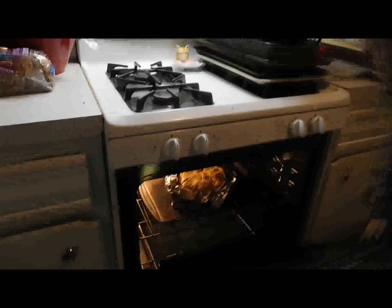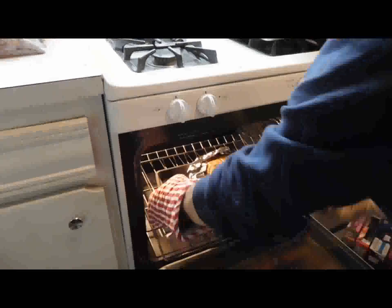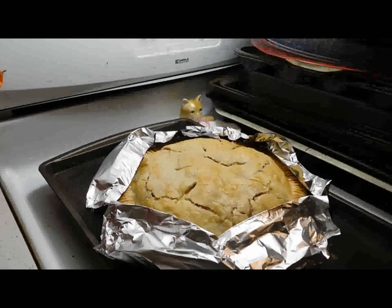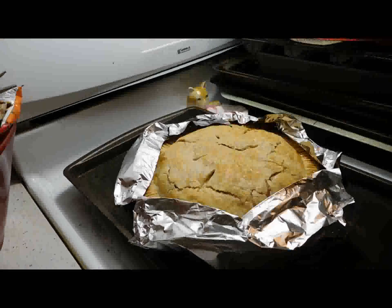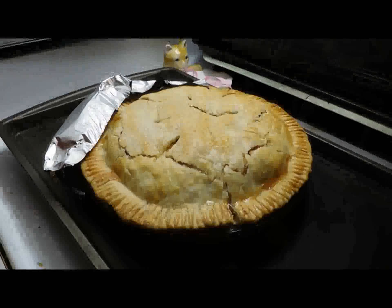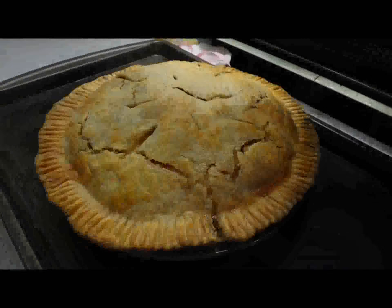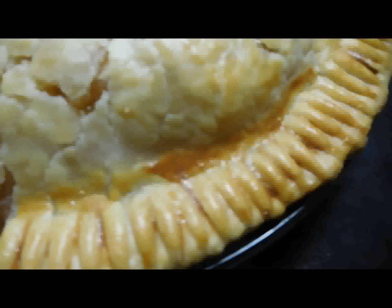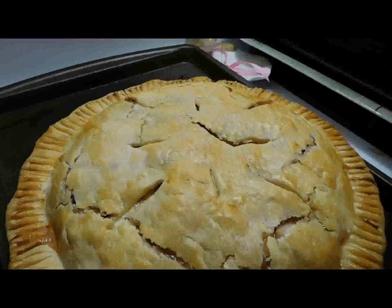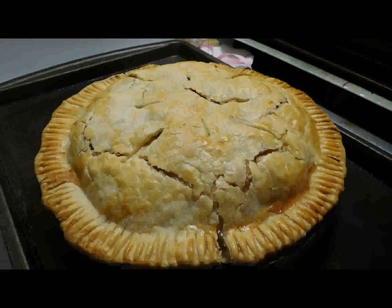The buzzer went off and here is the pie! There it is, people — it smells good. Don't forget to turn the oven off. It split a little bit — maybe he over-packed it with too many apples. The egg wash gives it a nice shiny brownness. What was that? A towel? He's not telling how he makes his egg wash — it's a special secret. Let it cool for two hours.